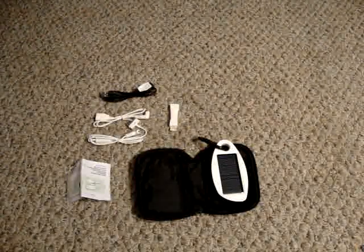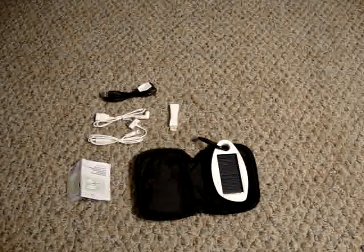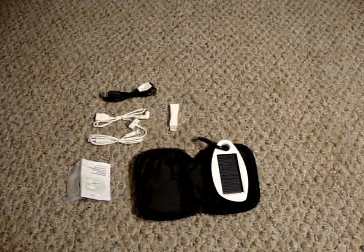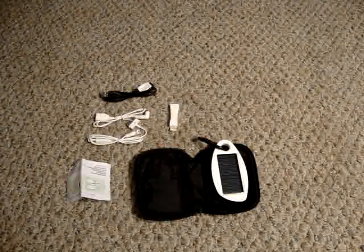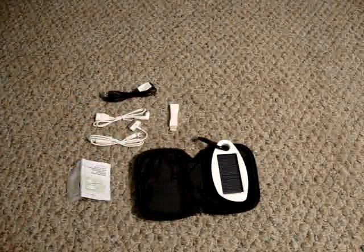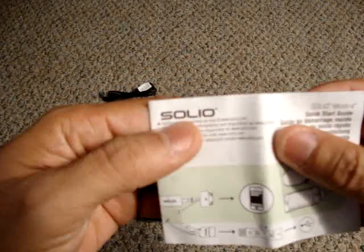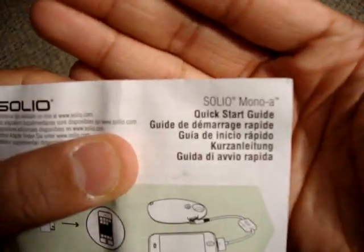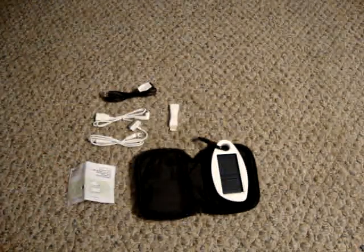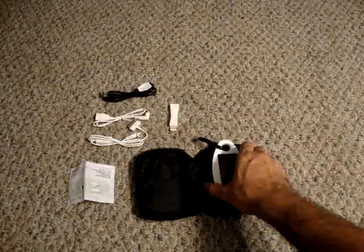This is great — if you were in a situation where you lose power for a couple of weeks, instead of going out to your car to use a car charger, you can just use this. It retails at the Apple Store for around $79, which is a little pricey, but you get a lot of features. I've also seen versions without the Apple attachments at Radio Shack for $49 to $69. The company is Solio and this model is the Solio Mono A, which comes with all the iPhone attachments.